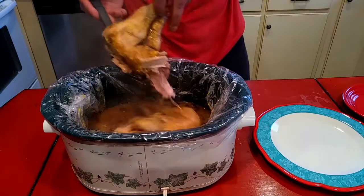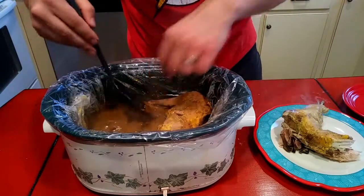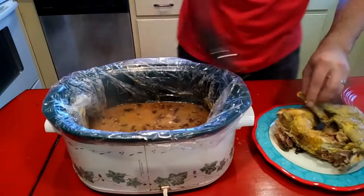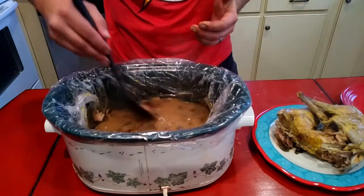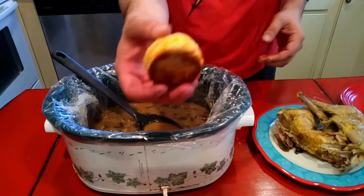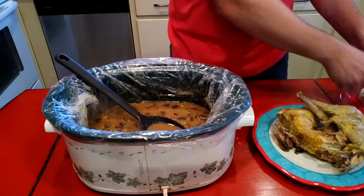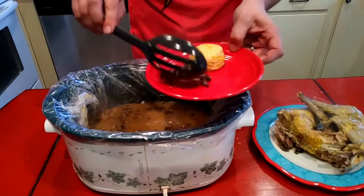I mean, that is as tender as it gets right there. I'm just gonna stir this up with the mushrooms and stuff. I did want to say — everybody look how great those biscuits that Charlie made came out. Those look as good as any I've made. I'm super excited about those. And then I'm just gonna get a big spoon of these mushrooms.